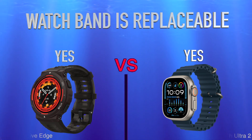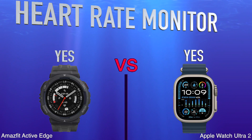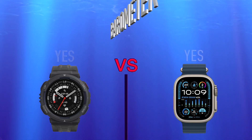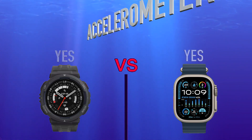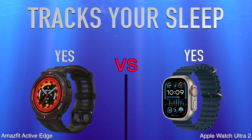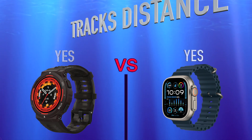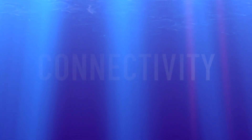We'll also compare the watch band replaceability, sensors, heart rate monitor, barometer, accelerometer, activity tracking, sleep tracking, and distance tracking.